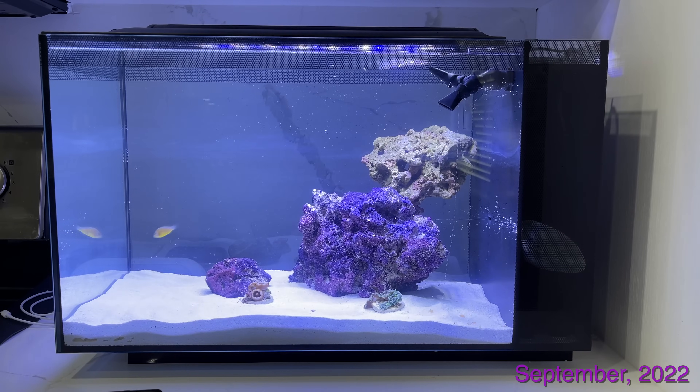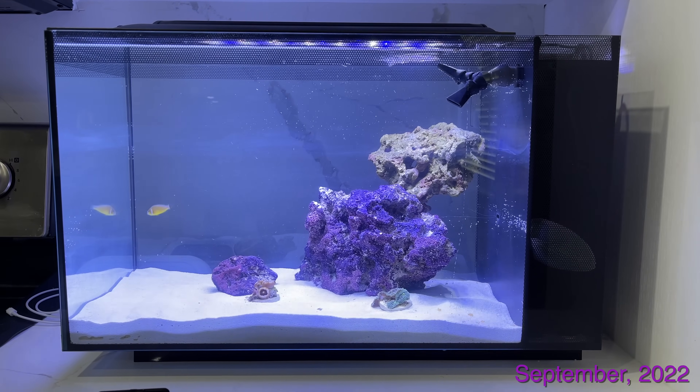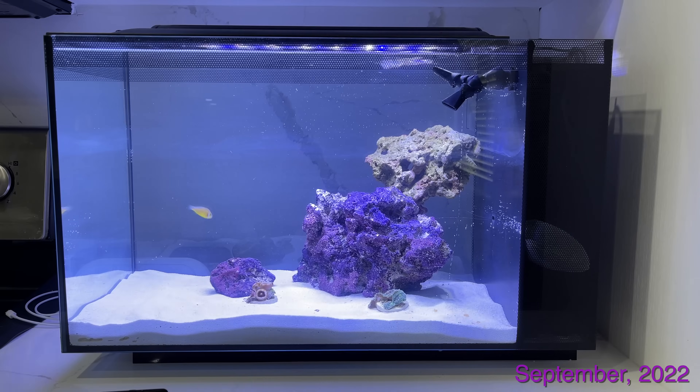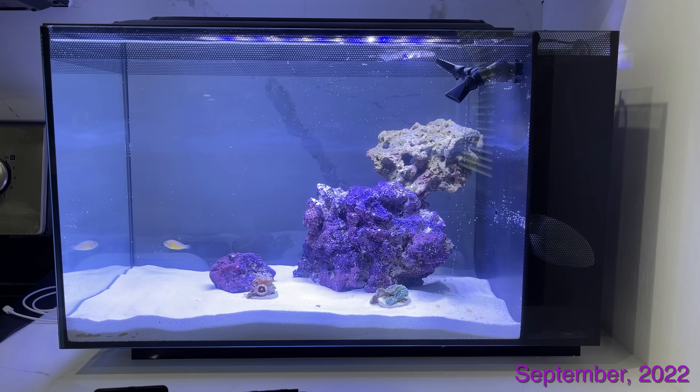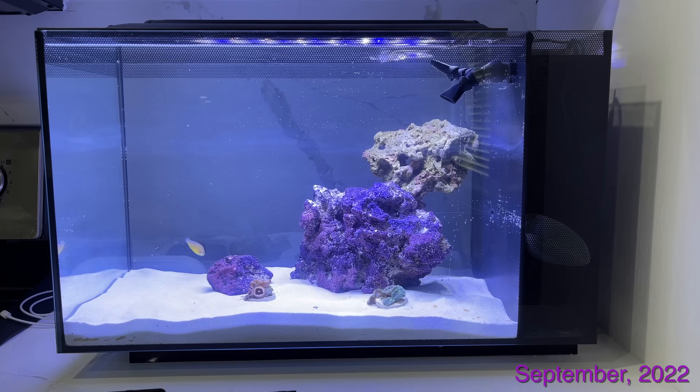In this video, we're also going to talk about this tank and what I started it with — basically all the stuff that it came with — and then we're going to jump to 2025, which is three years later, and talk about everything that has happened since and how the tank is looking after three years have passed.